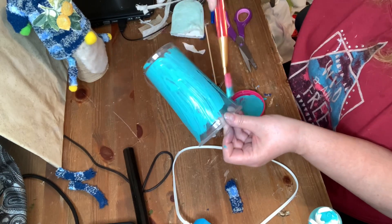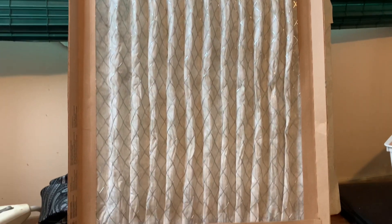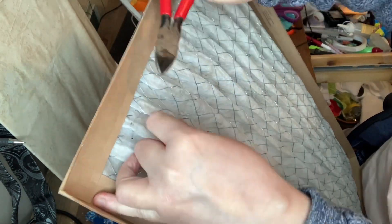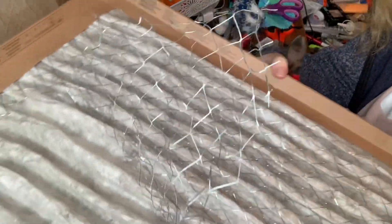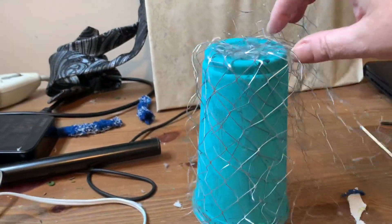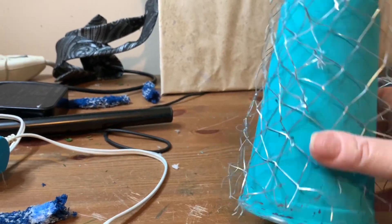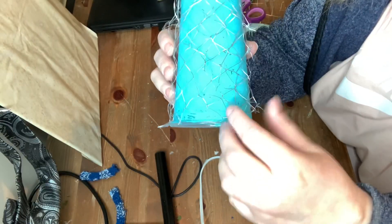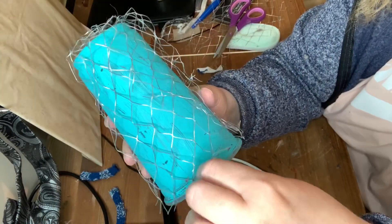First I painted the McDonald's cup and let it dry. Then I found an old filter in the basement that has some wire mesh on it, so I thought I'd take that off. I did use my wire cutters and took off a piece of it. Then once I took it off, I wrapped it around the McDonald's cup. You have to be very careful because it is very pokey.